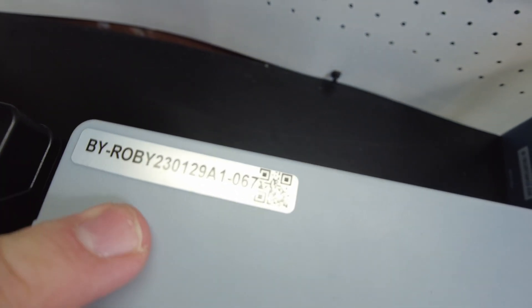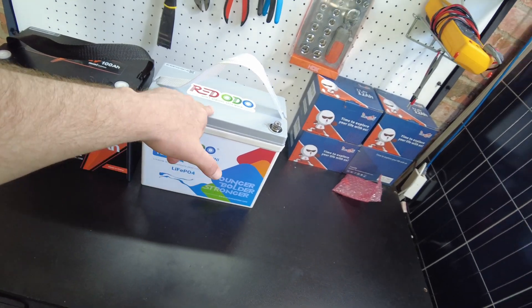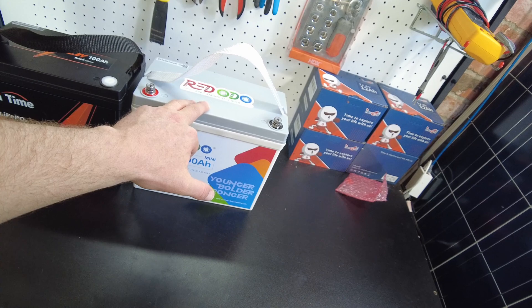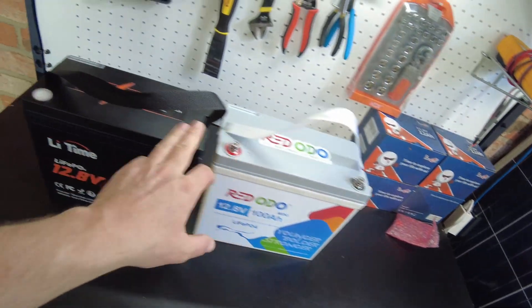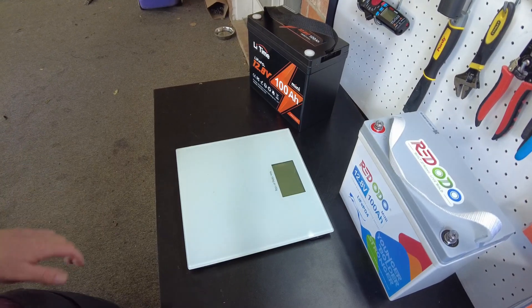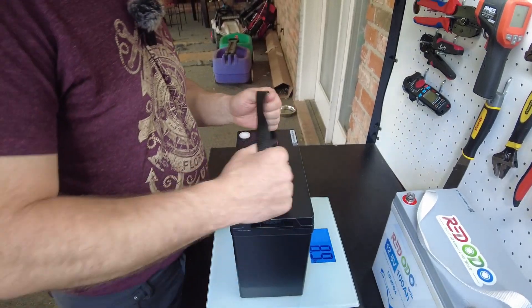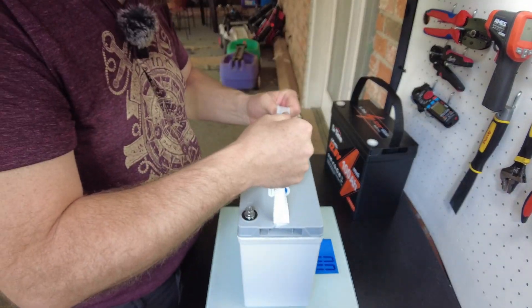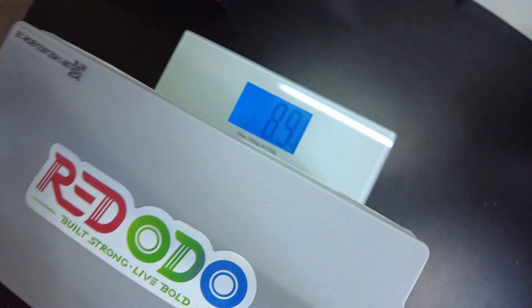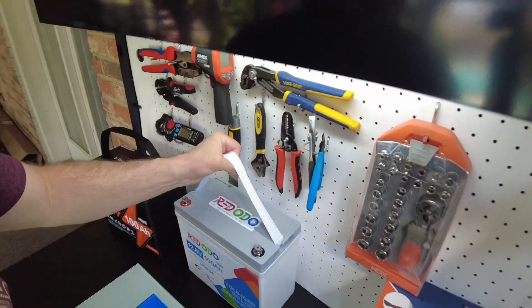Last time I reviewed this battery, somebody in the comments suggested that I weigh them, and that's a really good suggestion. So I'm going to weigh these two batteries and see if there's anything in common, and I also want to weigh the standard battery to see the difference. We got a scale here — we've got 8.9 kilograms on the Lee Time and 8.9 kilograms on the Ridotto. Exactly the same weight.